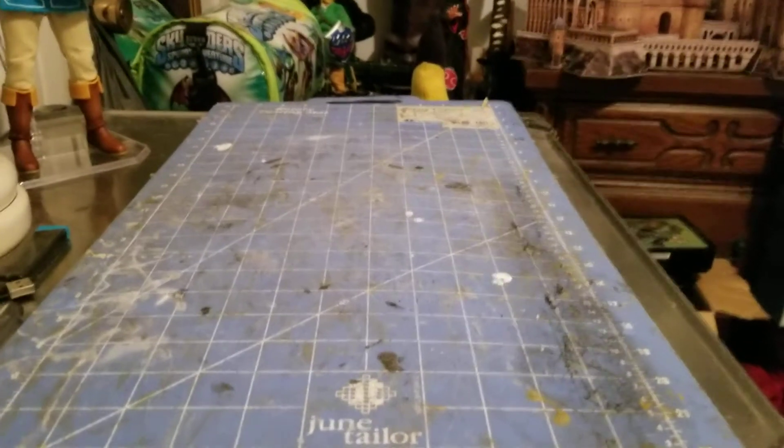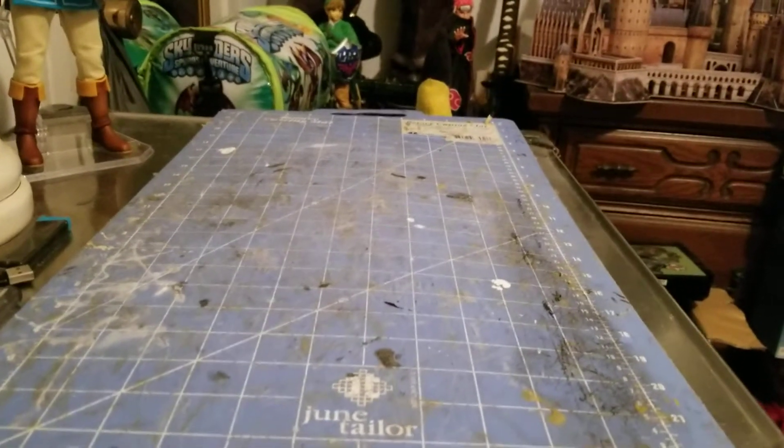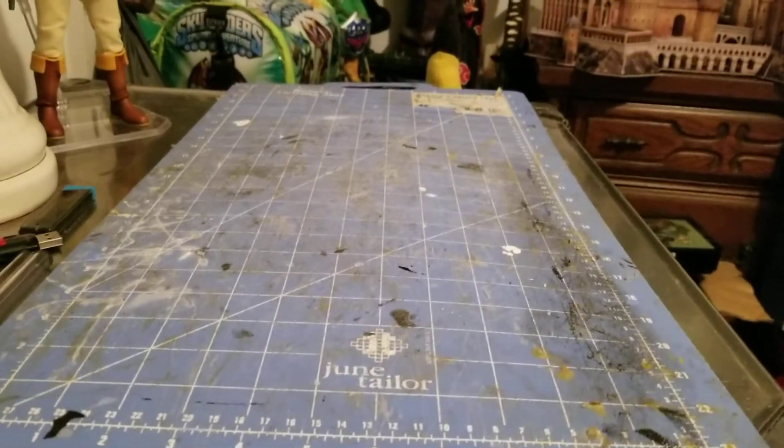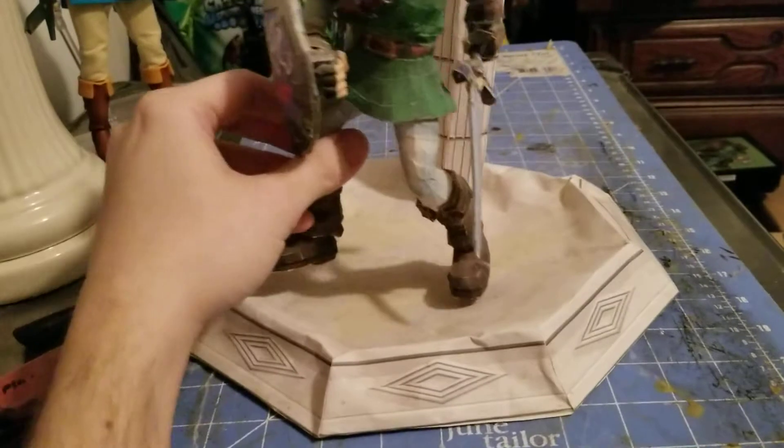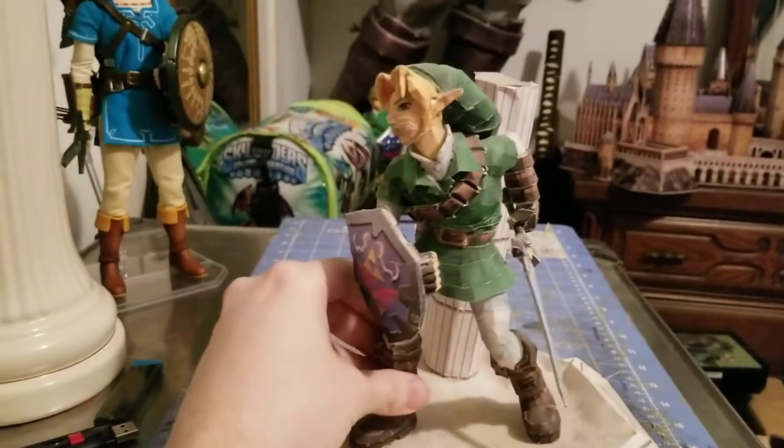Hey guys, Figurecraft here, and welcome back to part 5 of my channel. First we have my second attempt at Super Smash Brothers Link.